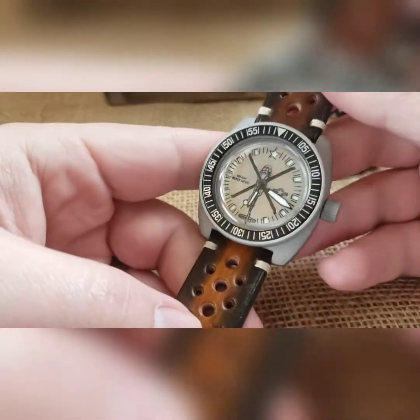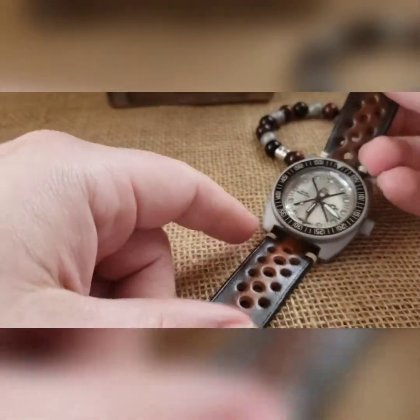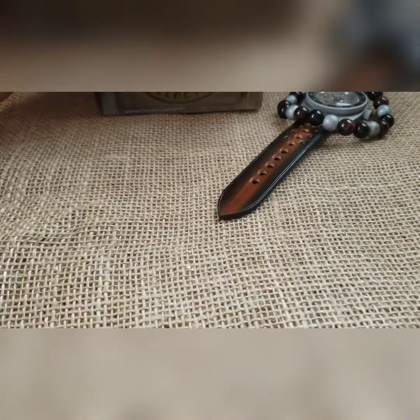Push it over to get it out of time-setting mode and then wind it down — that is the build. Custom one-off dial, this is the only one like it and it will be the only one like it. It comes with matching beads — entirely up to you whether you wear those or not.